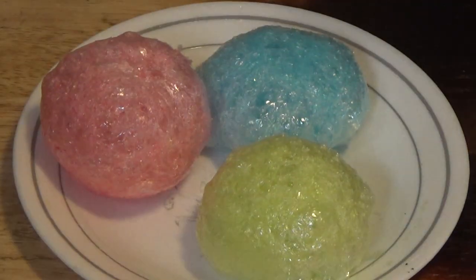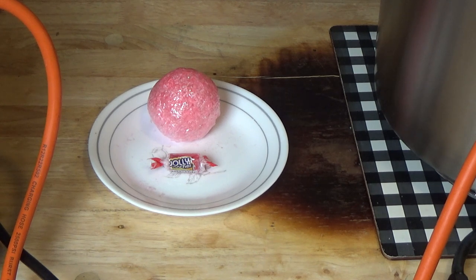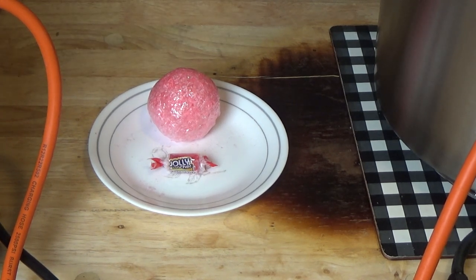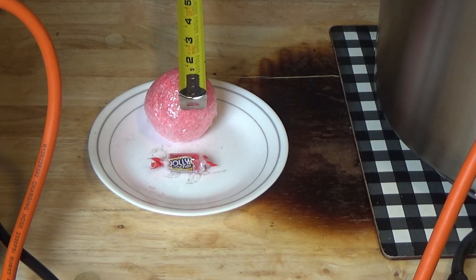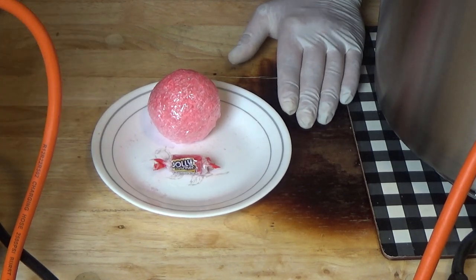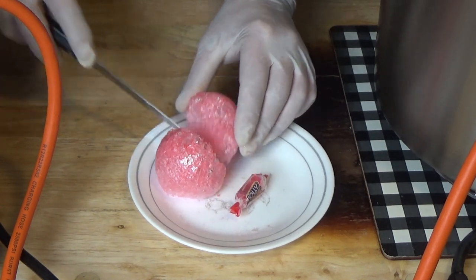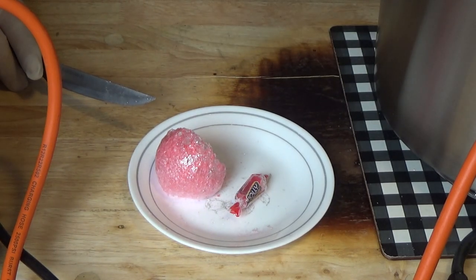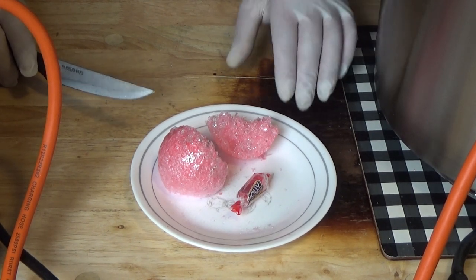We're going to let these cool down. Here's one I done earlier. Check that out. Now you could never ever do this in a freeze dryer — put a whole one in. You can see the height of that is about two inches and three inches wide. You could never get away with doing that in a freeze dryer. And let me show you what the texture looks like — it just dissolves and melts in your mouth. Delicious.